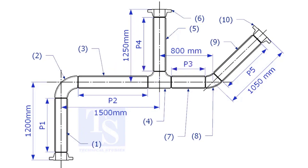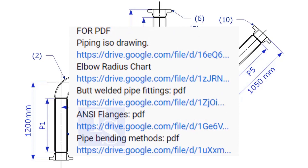Please check the description for links to download the flange and pipe fittings dimension charts.